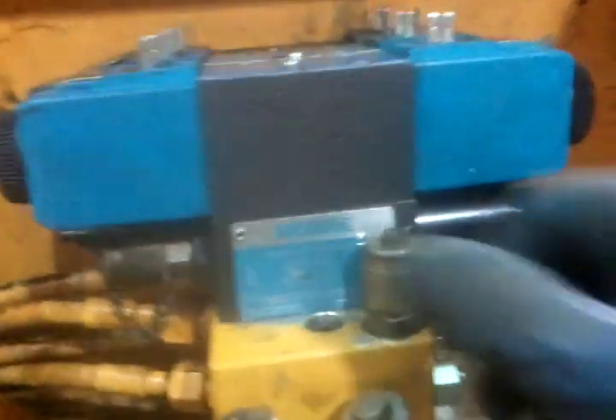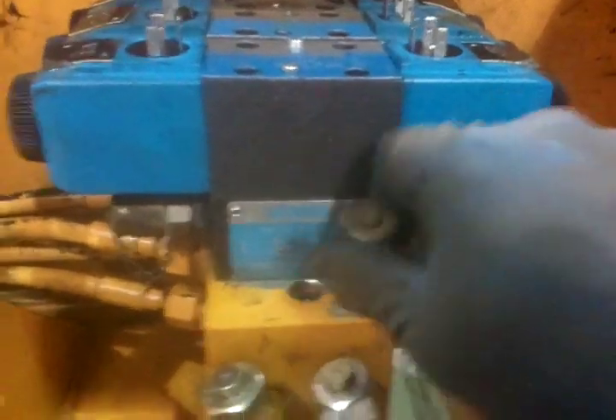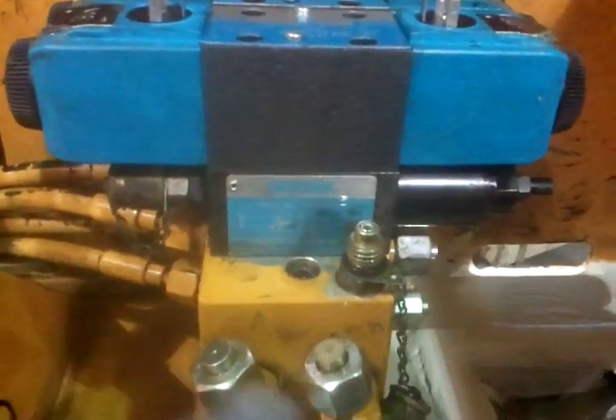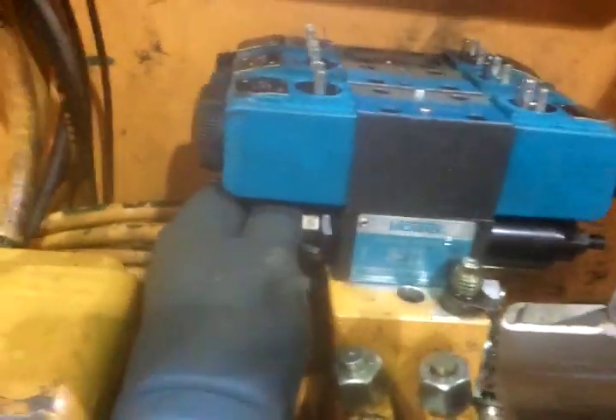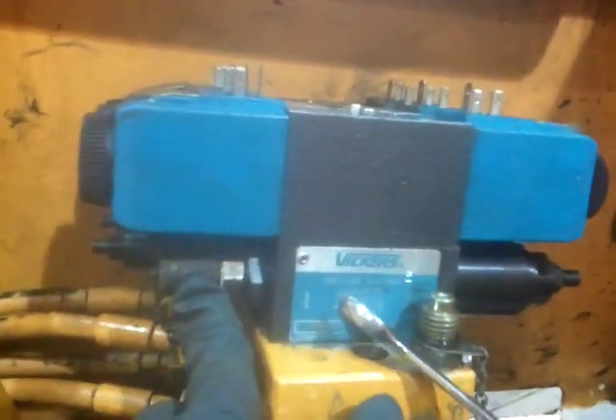This pressure port here — this fitting goes on here to check the system pressure, and this fitting on the side is where you would make your adjustment and check your reduced pressure coming out of the pressure reducing valve.